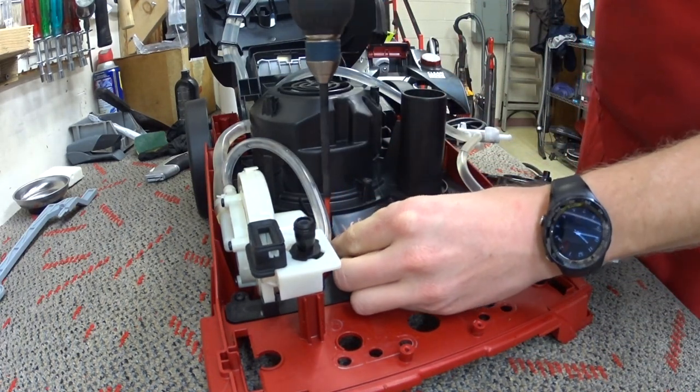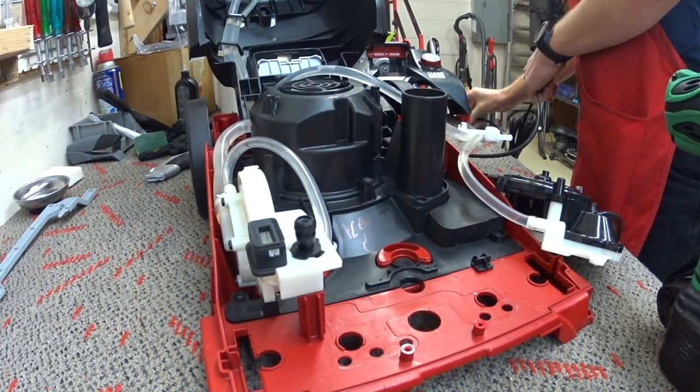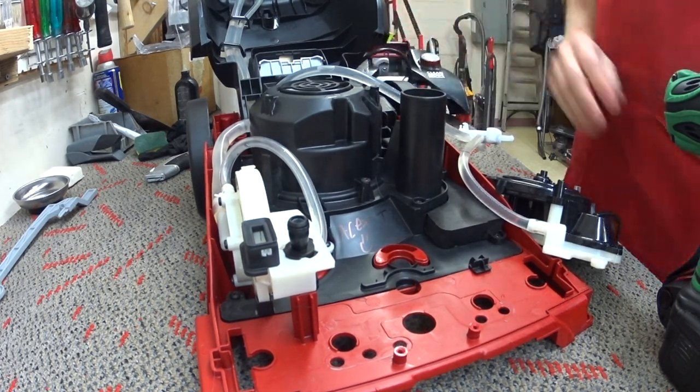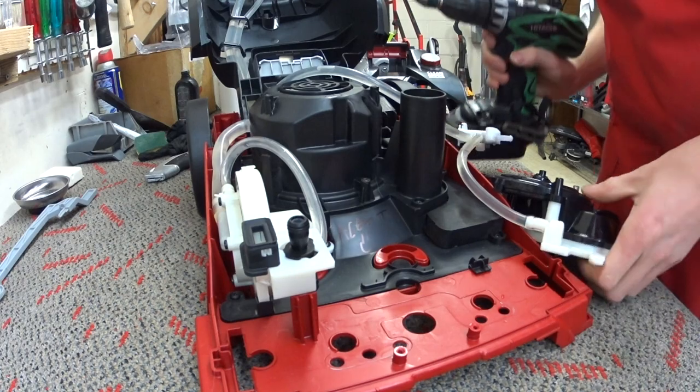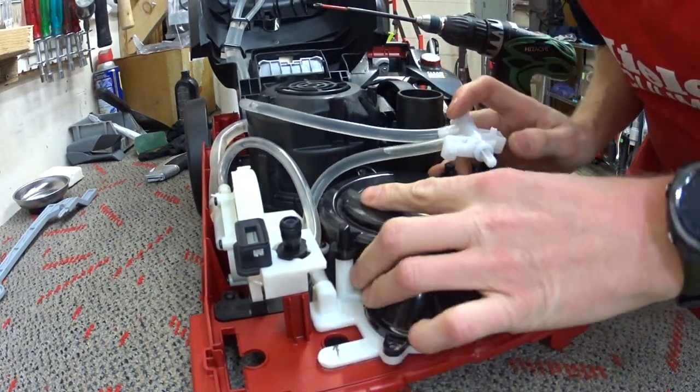Now would be a good time to make sure the cord, the new motor, and switch work. The new motor kind of smells funny.